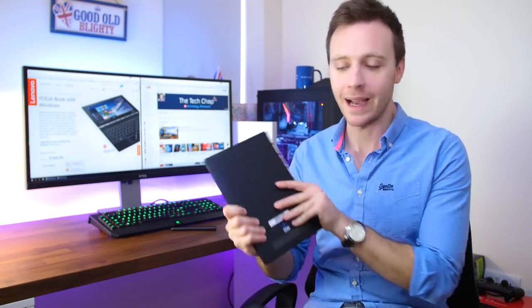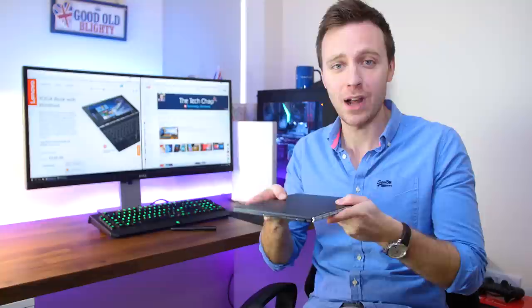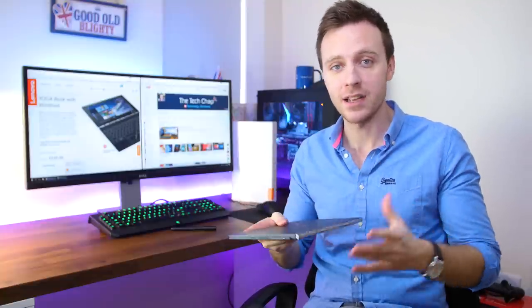The Yoga Book is a seriously premium looking device with its carbon black aluminium body and book binder style silver hinge. Not only does it look good but at just 1.5 pounds it's really lightweight and weighs less than the 12.9 inch iPad Pro. But as good as it looks on the outside, the real magic happens when you open it up.